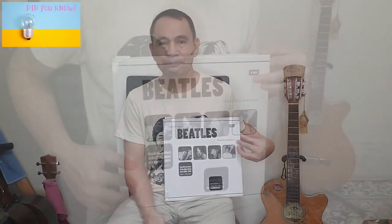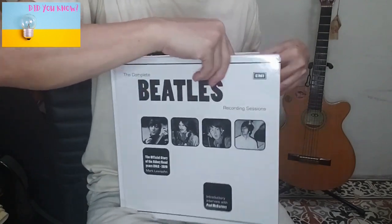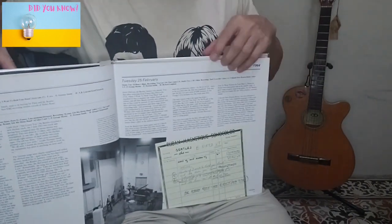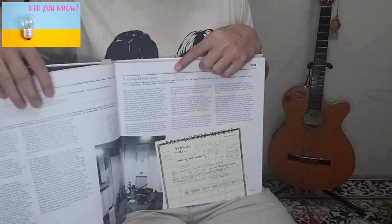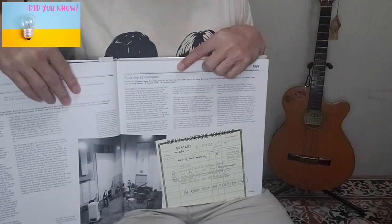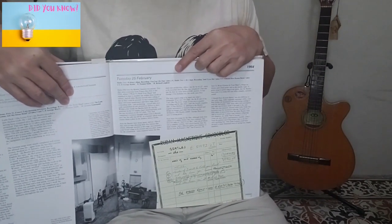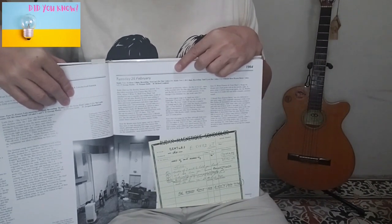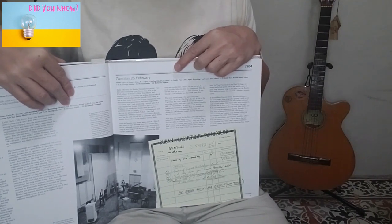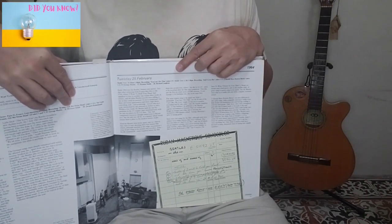Takes 1 and 2 were recorded in the afternoon of February 25th at Studio 2, from 2:30 to 5:30 p.m. It was George's birthday. The song was one of the soundtracks for their first movie, 'A Hard Day's Night.' John was on Gibson J-160E, Paul on Hofner 500-1 Bass, George on his 12-string Rickenbacker, and Ringo on drums.